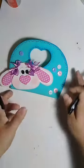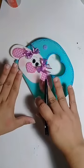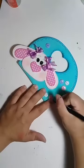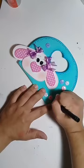Já vou terminar o nosso coelho. Eu não fiz o ponto de luz no olho, não fiz a boca, porque eu estou esperando ele secar. Eu gosto de vir aqui e fazer um pês-ponto ao redor desse botão. Preciso fazer? Claro que não.